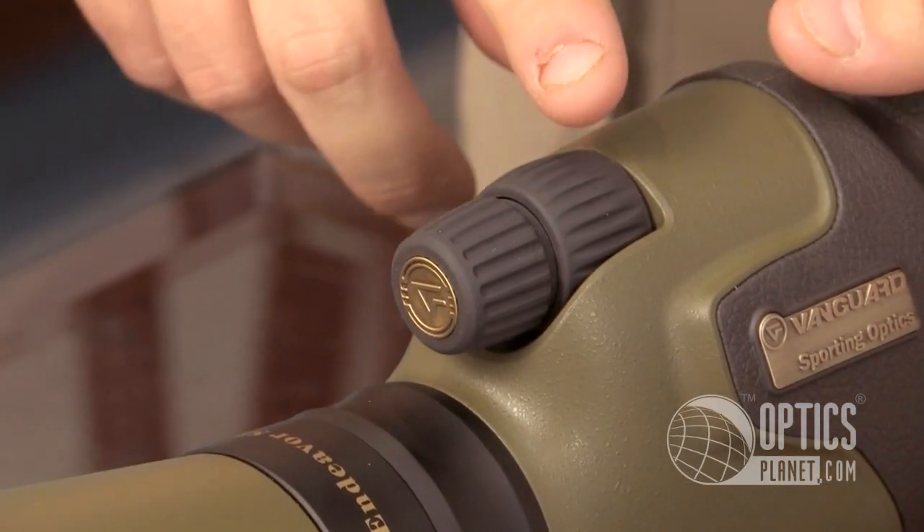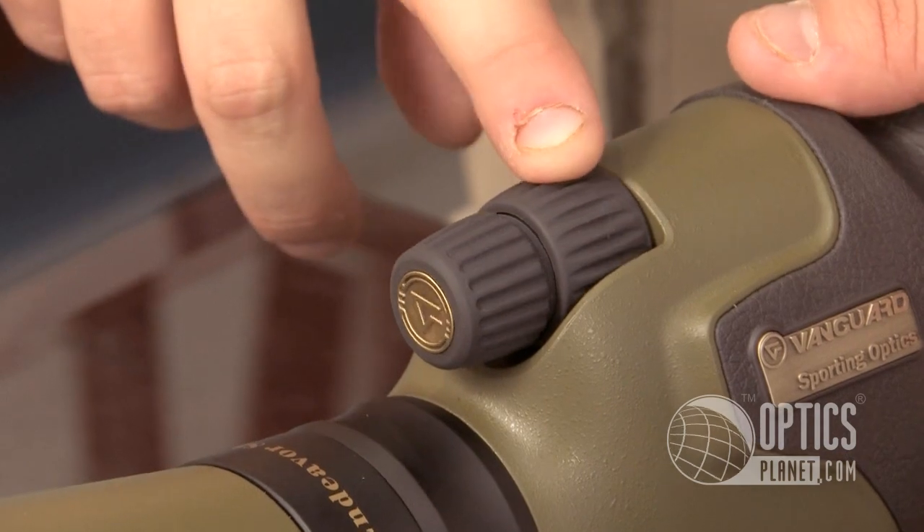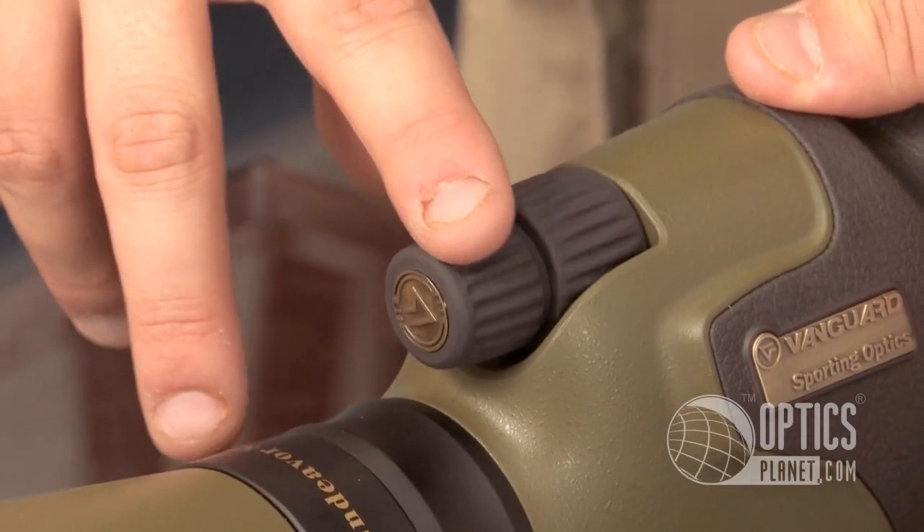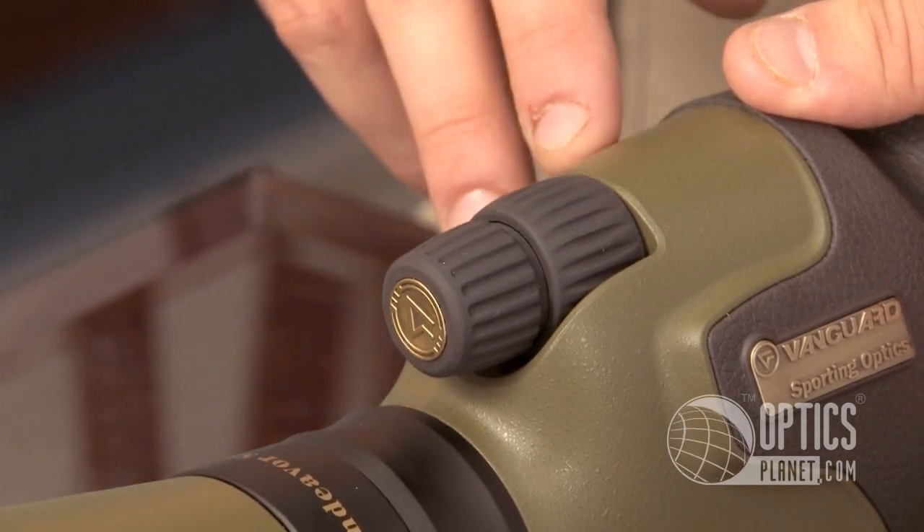Vanguard's giving you a lot of nice features on here. You're going to see the focus rings up here — you have a coarse focus and in front of that you have a finer focus. If you really want to get that fine detail and focusing, it's a perfect choice for you.